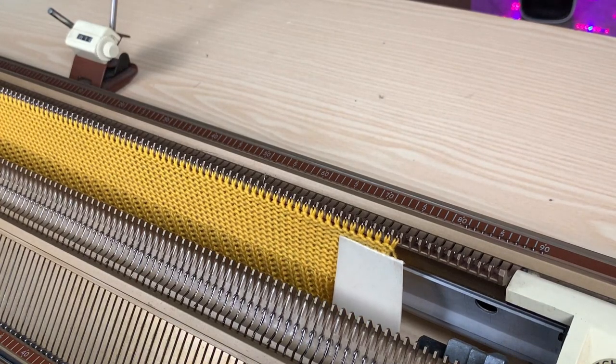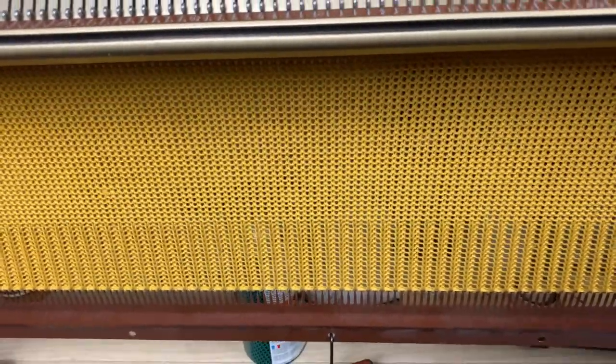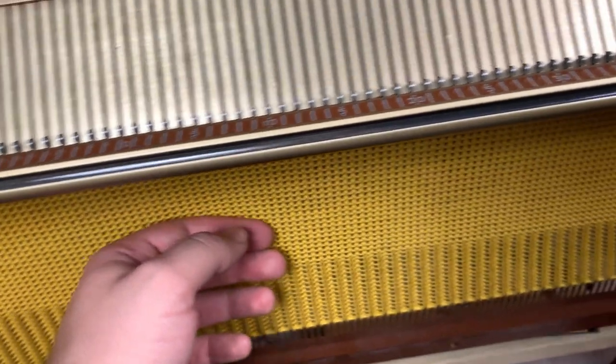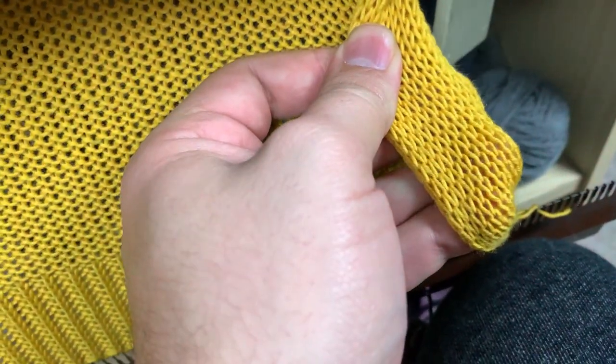This is how it looks — it starts creating its own fabric. You can see the weights keeping it down. This is how the front looks because obviously we're looking at it from the inside.